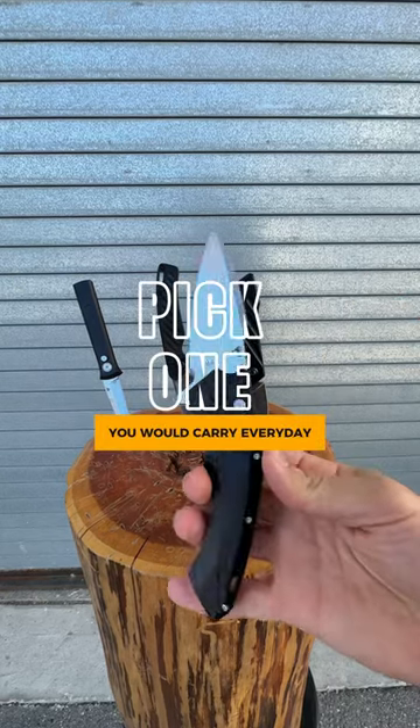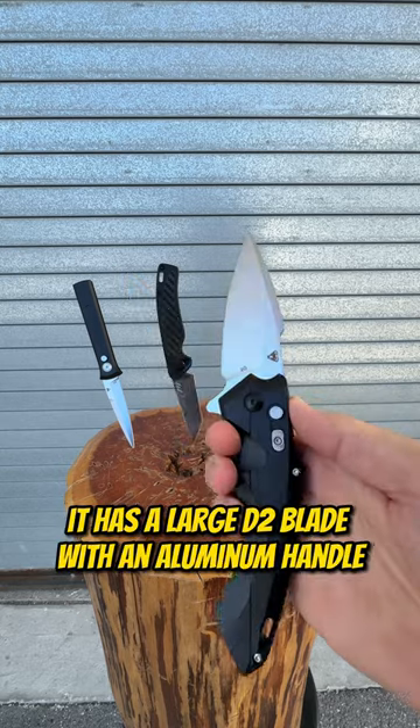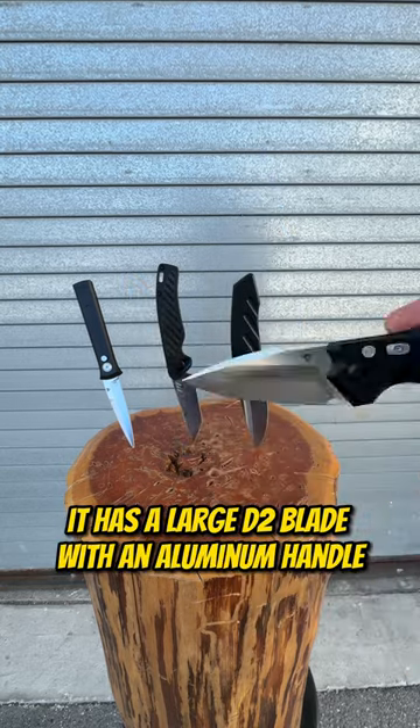Pick a switchblade you would carry every day. Up first is the VT Havoc switchblade. It has a large D2 blade with an aluminum handle.